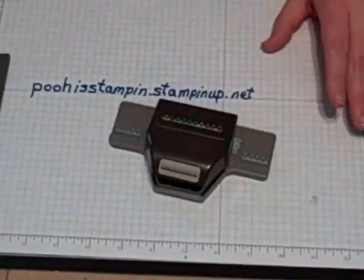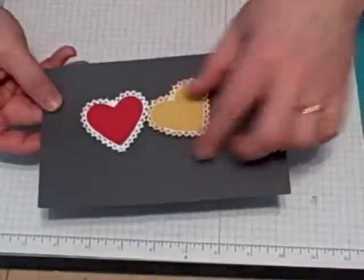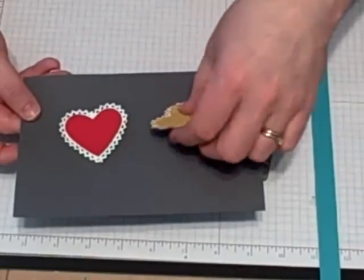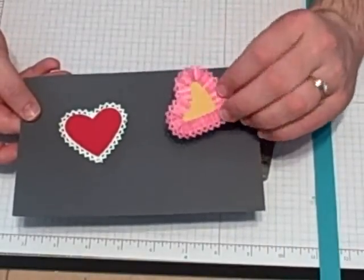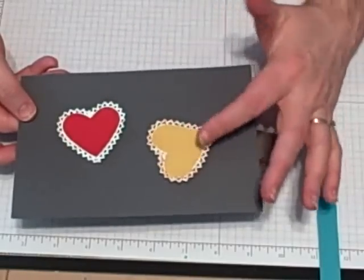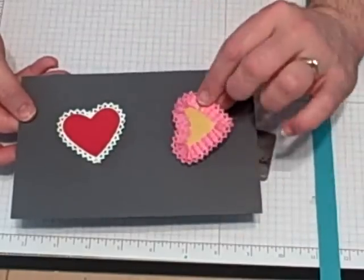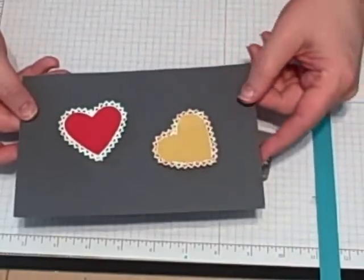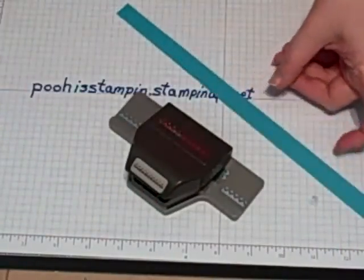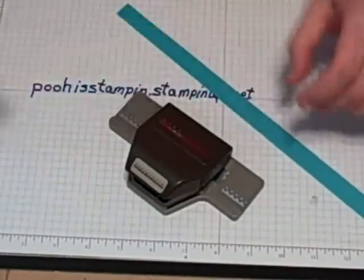Today's project uses up scraps very well. I don't know about you, but I have lots of these thin kind of scraps laying around and I have lots of Designer Series Paper scraps laying around. You could do these hearts with cardstock, but you could do them with Designer Series Paper or with punched images. All you'd have to do is just make sure when we get to the step that you put the adhesive on the back instead of on the front.